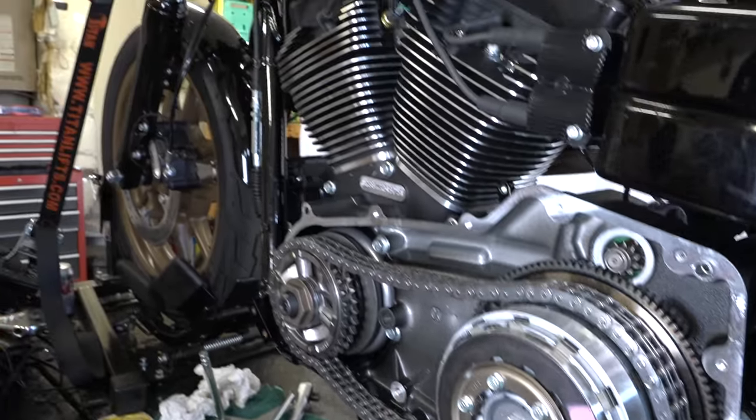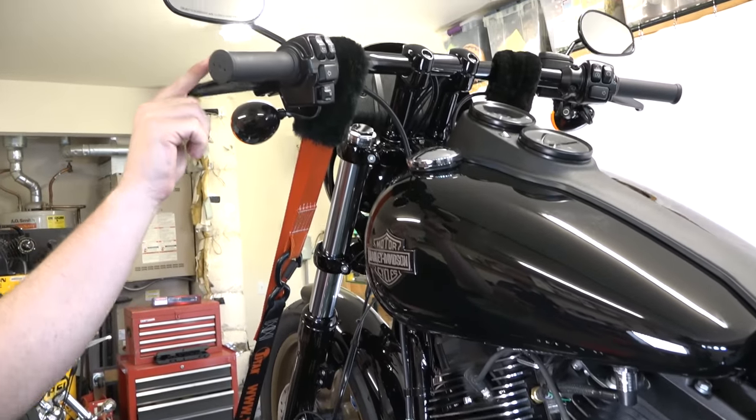Now we're going to move up and adjust it at the lever to see how much play and slack we want up there.